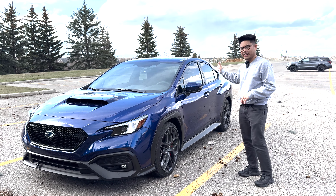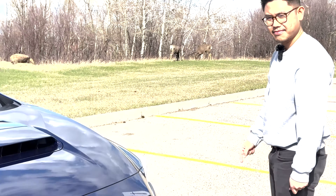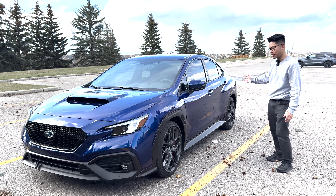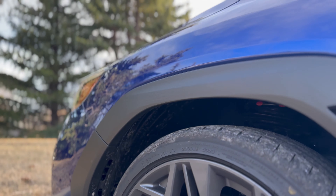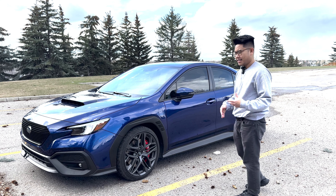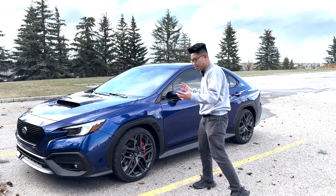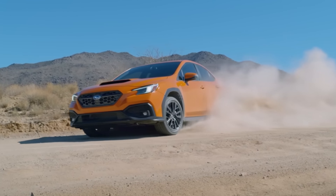It just started to rain so pardon the raindrops on the car, and we also had to move because there were deer getting a little too close. Anyway, let's move on to the side profile and the controversial plastic cladding. They definitely aren't the greatest thing Subaru has ever put on a car, but I'm okay with it — especially with a darker color car, there's less contrast with the paint color, so it's more digestible compared to, say, that bright orange they debuted the car in.